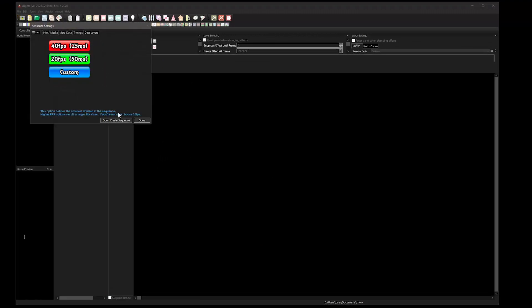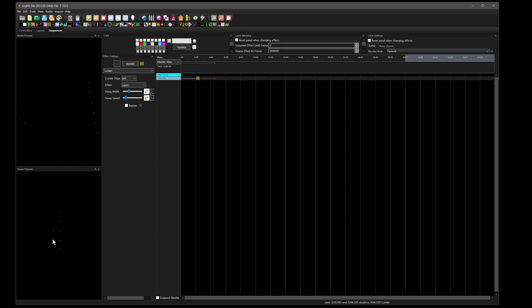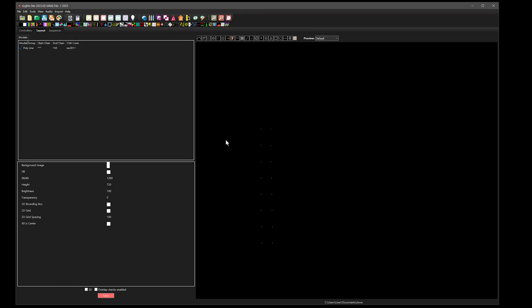I'm just experimenting with 16 for now. Go to sequencer, new sequence, just animation, and we've got the polyline there. Grab an effect and drop it on — there's your pixel stake. Change the sequence to On so you can see it. You can do different effects. Just use a polyline to create the model for it — hope that helps!